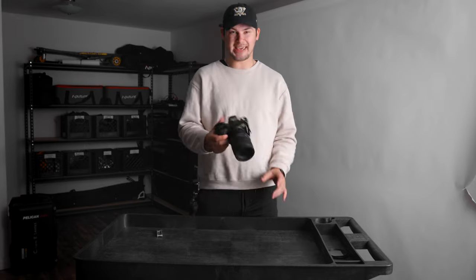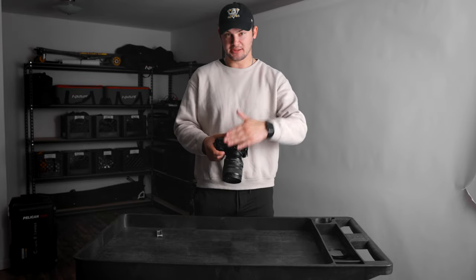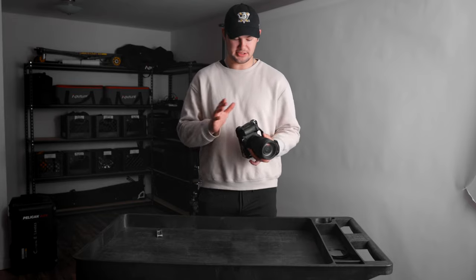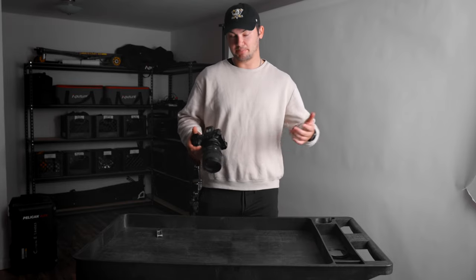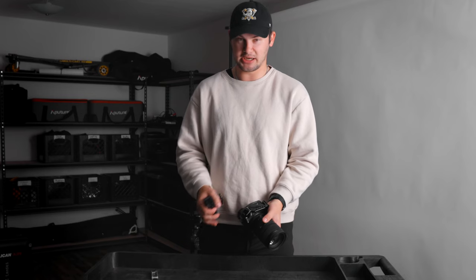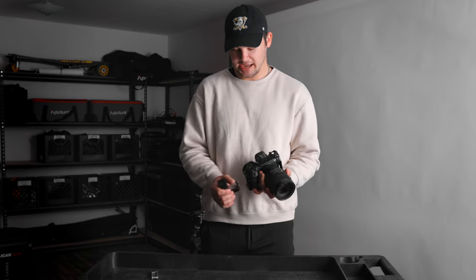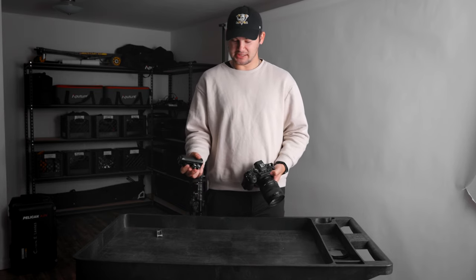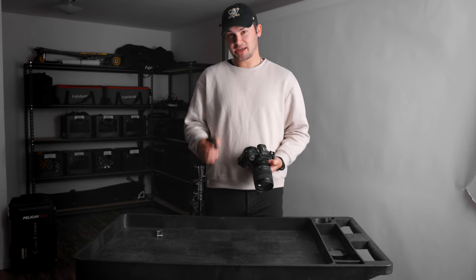The reason you want a cage when building out a camera rig is because the top, side, and bottom of the camera all have these different mounting options to add accessories — like a top handle, a side handle, and all those things we're going to get into. Having a cage really is necessary to building out a perfect rig. Next accessory we're going to throw on is a side handle. I put it on the right side. Generally the left side has cables coming out of it and gets a little clunky, so I have it on the right.